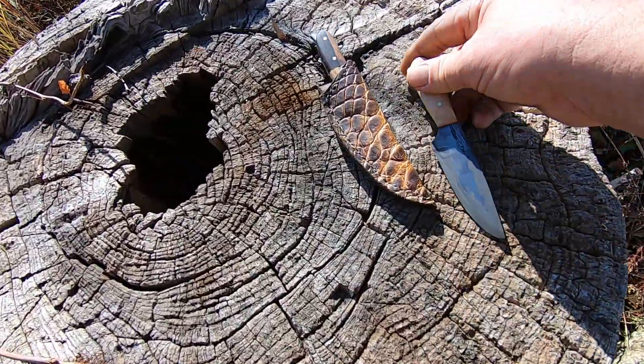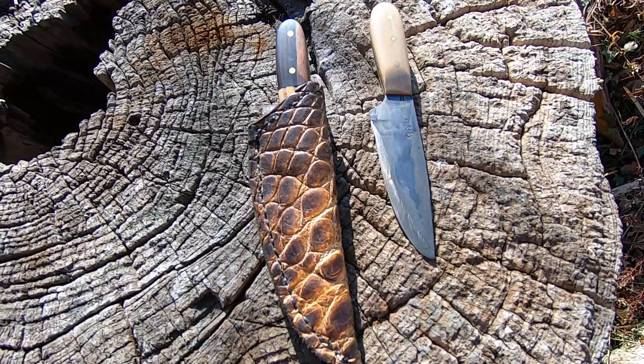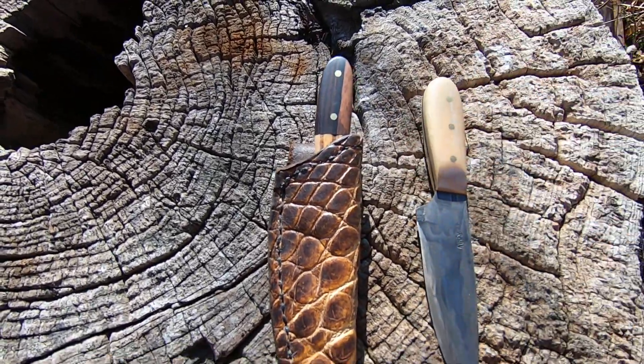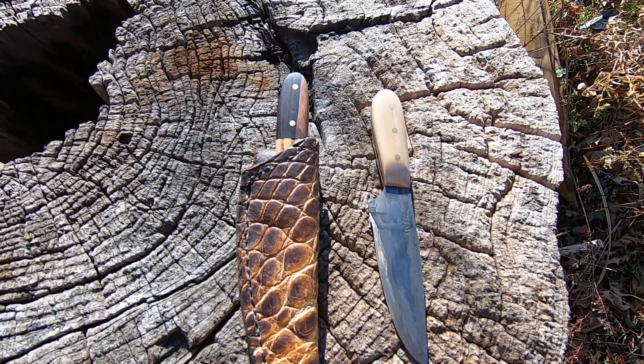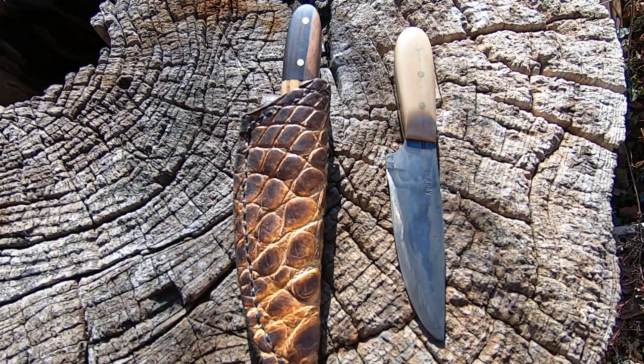There they are — the two mammoth ivories together. I hope you guys like it. Thank you.